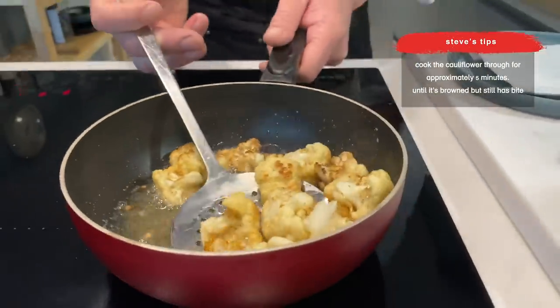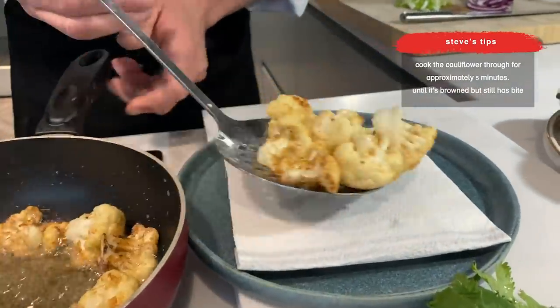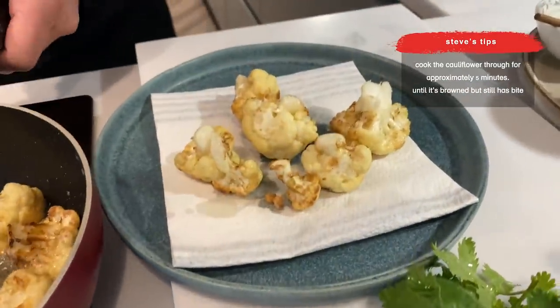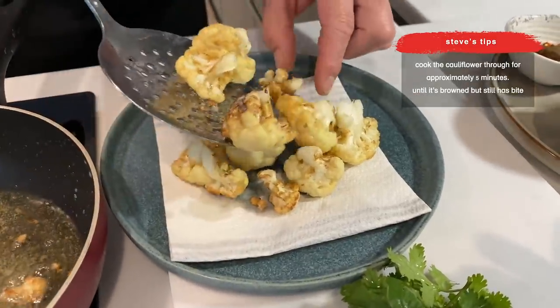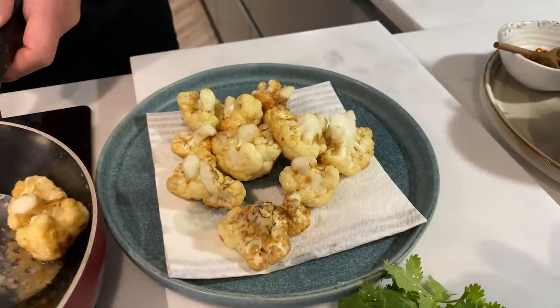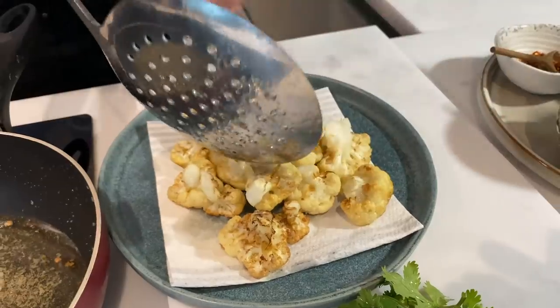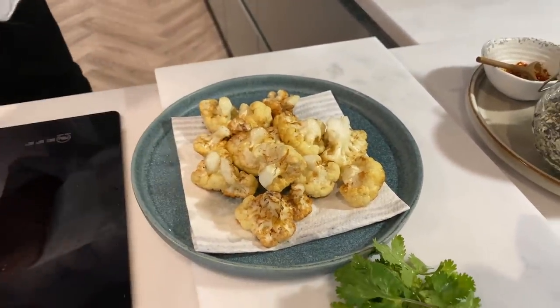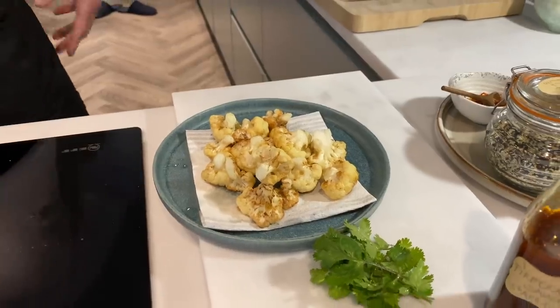Right, now we're just going to remove this from the pan onto our greaseproof. And whatever you do with that hot oil, just make sure you let it sit and cool down before you do anything with it.